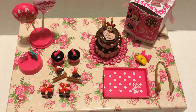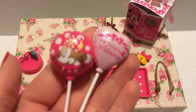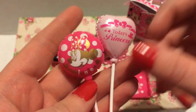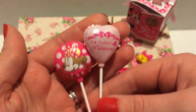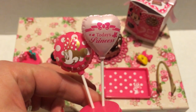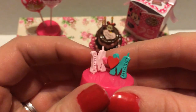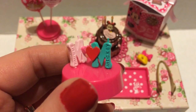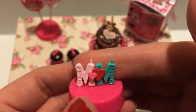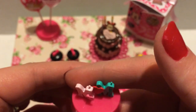Set number four starts with a little stand and two balloons. One says 'Today's Princess' and the other says 'Mini' — they come out and can go in the stand. I love when re-ments come with balloons. Then there are what I think are candles: a Mickey one and a Minnie one that come out. I'm not exactly sure what they're for but they may go on top of a cake.